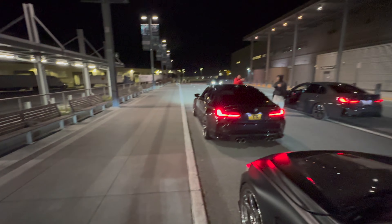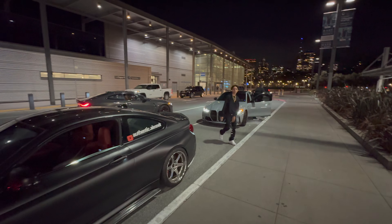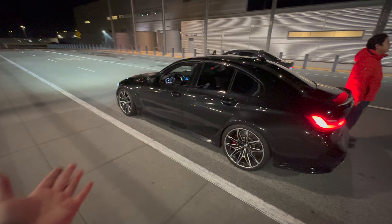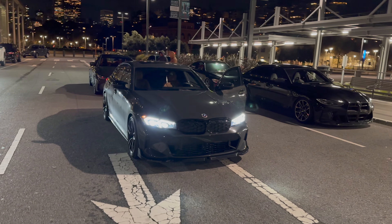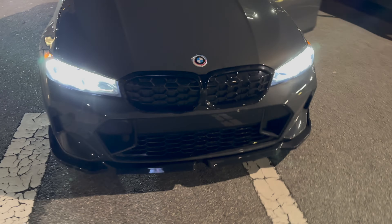Pier 27 for you guys — M340i, the G82, G80 following close behind. What's up bro, what's good Alex, nice to meet you. Still can't get over this six speed — crazy. But we are going to post up, take some flicks, and go from there. Literally surrounded by nothing but BMWs and a Tundra. 340i front end is menacing, G80 is just — oh my god.